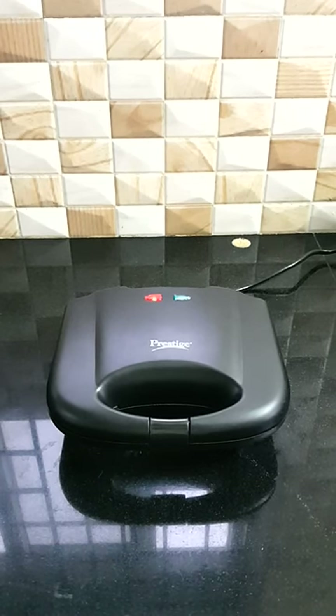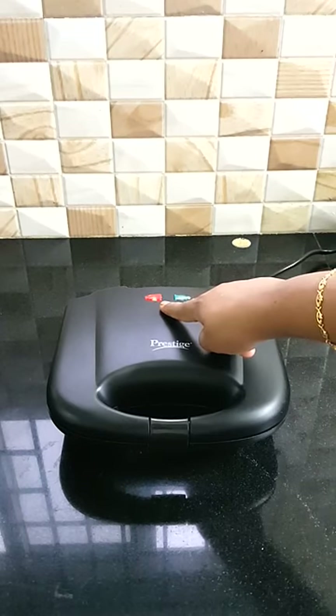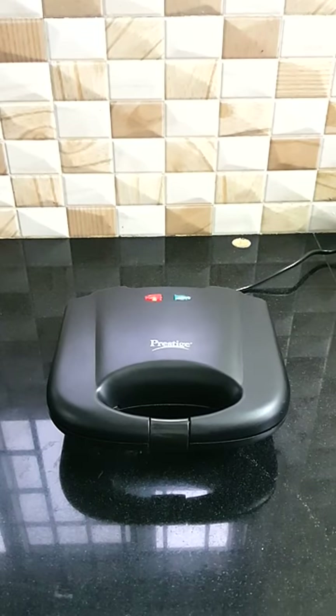If you put the plug and switch on, it will show a red light. Once you put it on, it will start preheating. We will also open it. Once it is preheated, it will show a green light.